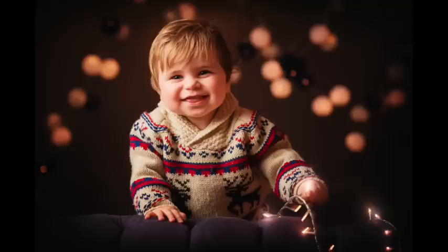Hi, I'm Paul Wilkinson, and along with Sarah Plater, I'm the co-author of Mastering Portrait Photography. In the next minute or so, I'm going to describe how we took this image of Cassius in our studio with a very Christmassy feel to it.